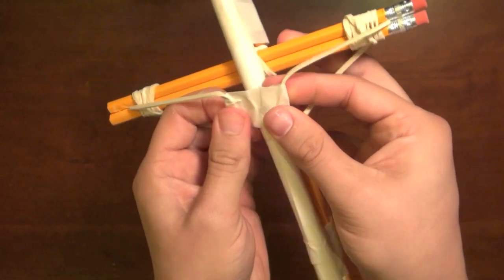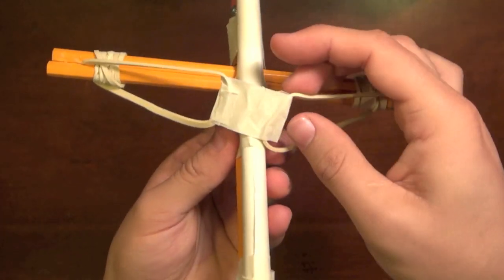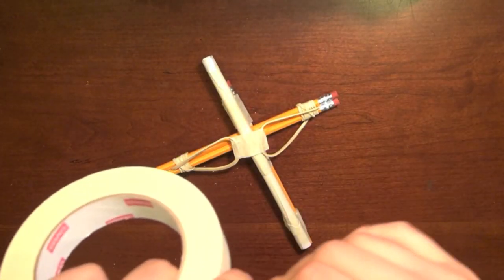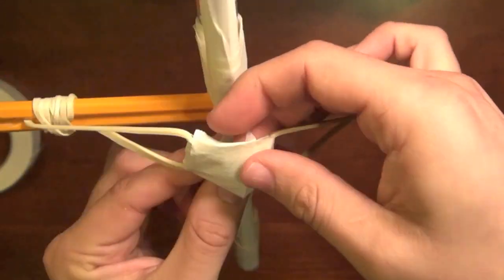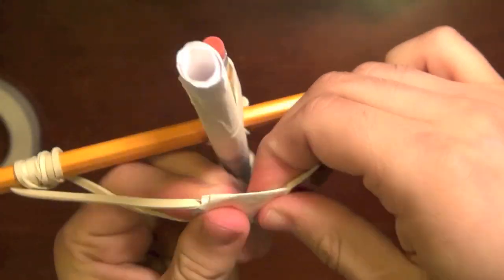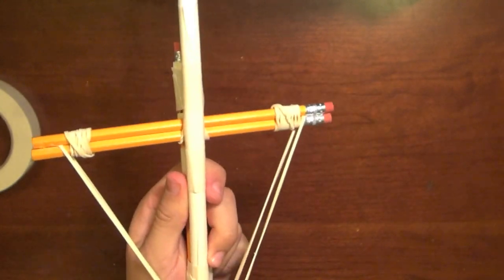Now I have created the ammunition pouch. I'm going to strengthen it up a little bit — take some extra tape and wrap it around this way. Put it on front, wrap it around behind, come around front again, and that is your ammunition pouch.